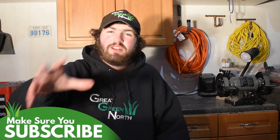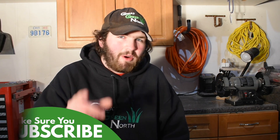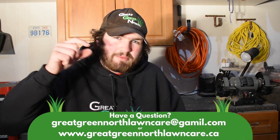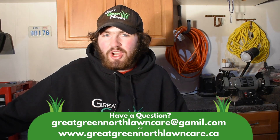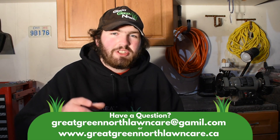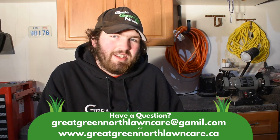So keep that in mind when seeding in the spring. Thank you guys for watching the Ultimate Spring Lawn Guide — the seeding section. Keep on top of that fertilizer, keep on top of that water, and you're going to have success with seeding. My name is Wade Murray. If you have any questions, leave them down below in the comments or send them to GreatGreenNorthLawnCare@gmail.com. You can also submit questions on my website, GreatGreenNorthLawnCare.ca. Hope this video helped you, and as always, guys — keep it green.